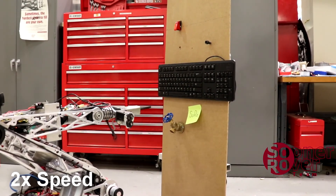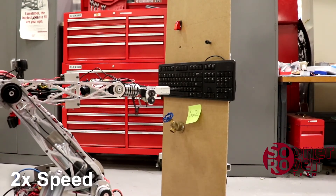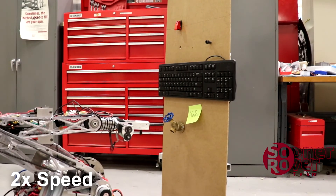Position sensors on each joint give the arm's positioning high repeatability. An algorithm monitors the speed and position each joint is moving at to move consistently and not overshoot its target. Here, we are able to type SORO.